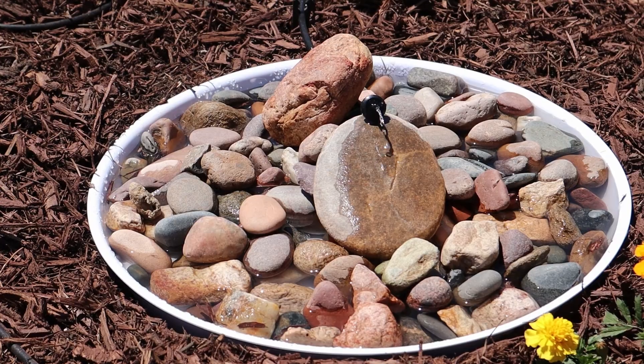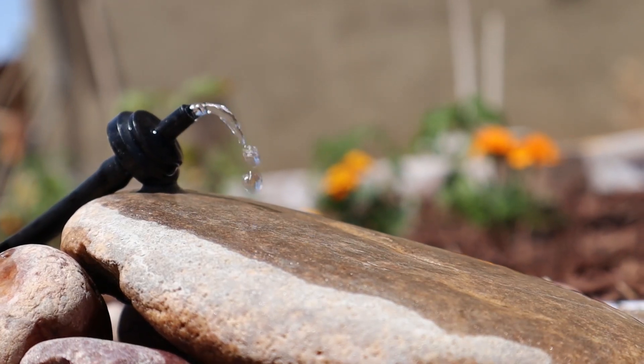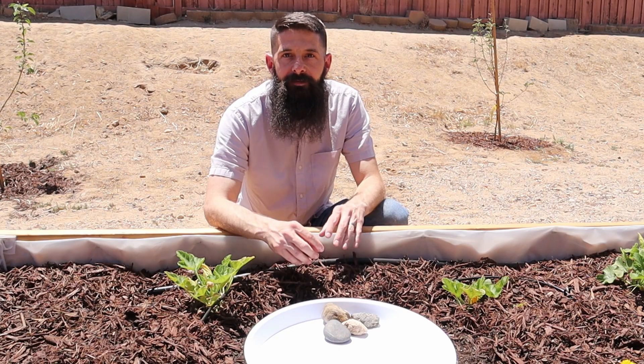Building up one area higher than the rest so that the water can enter from that point and kind of flow down like a waterfall — that'll create a nice area where insects can come while the water's running and get a fresh drink.